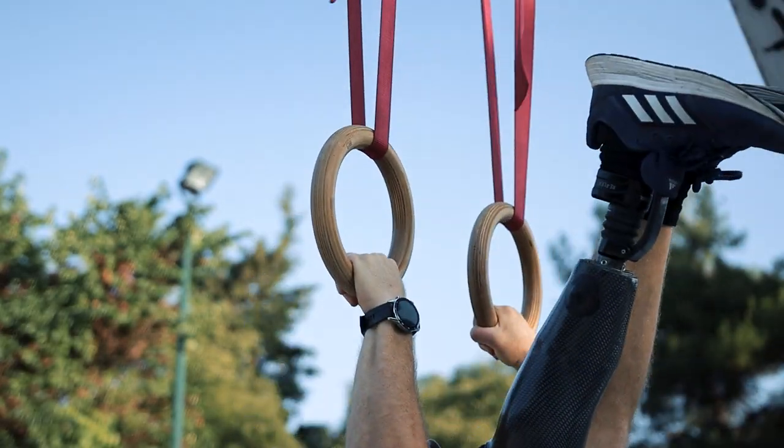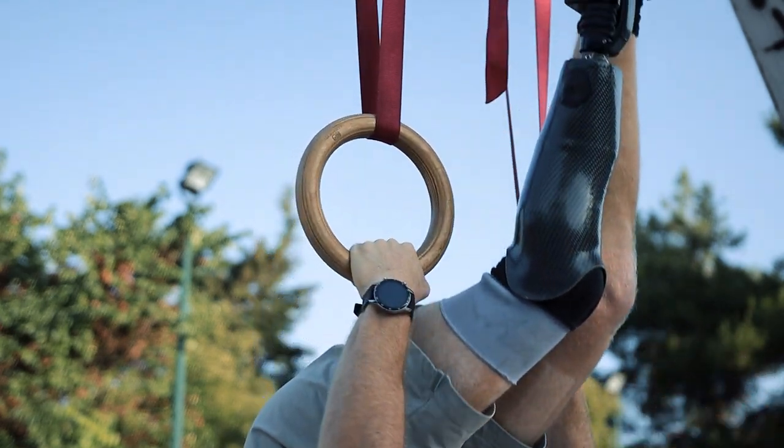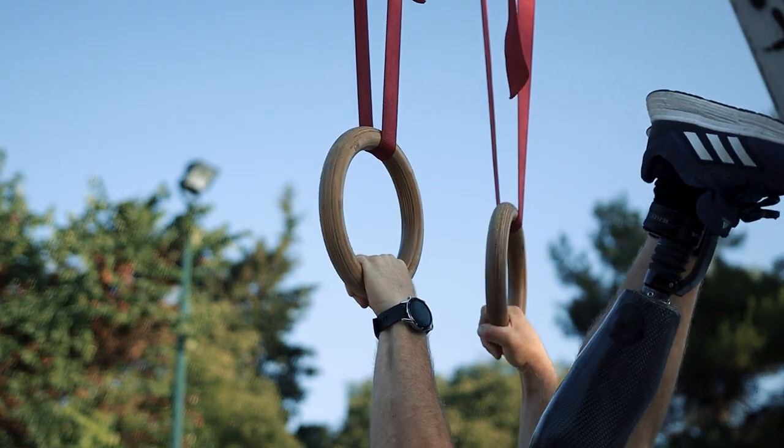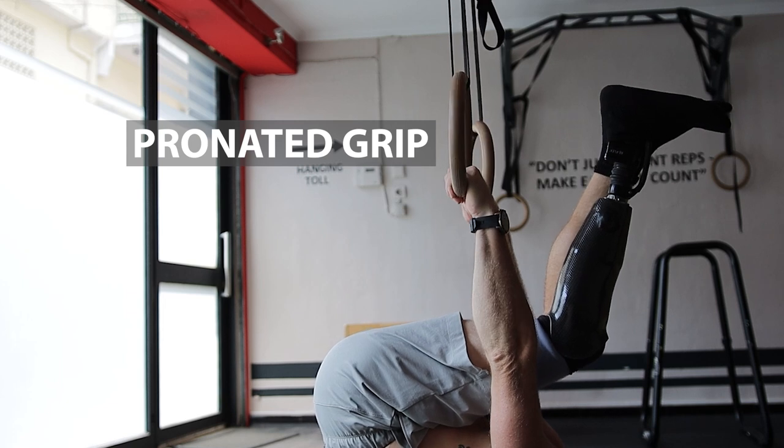Once the exercise starts to feel easy, if you want to make things a little bit more challenging, you can also increase the range of motion by aiming to touch your thumbs to your lower ribs. This is something I always try to do since it increases even more the activation of that middle part of your back.